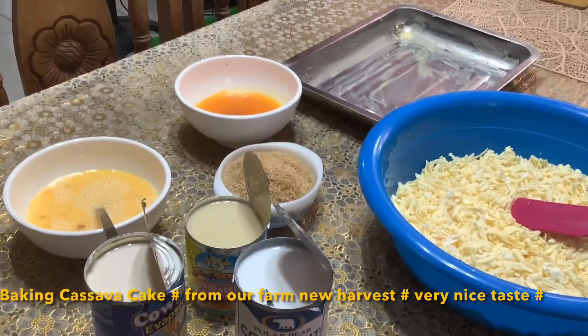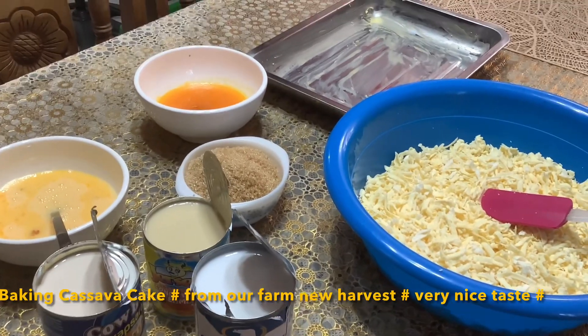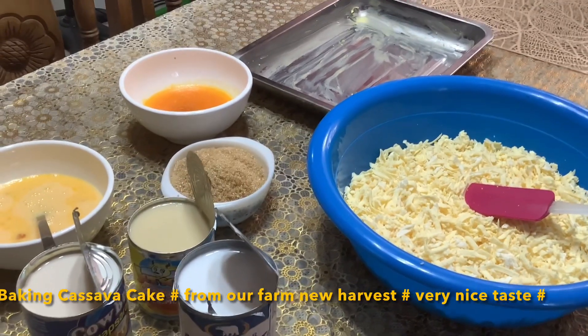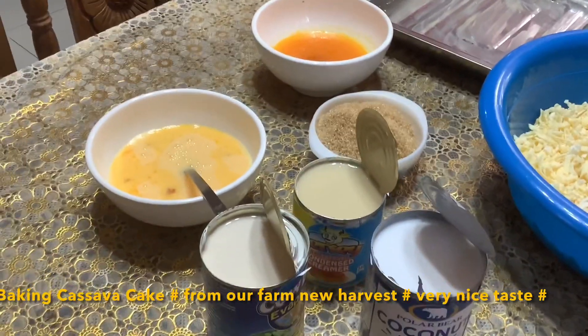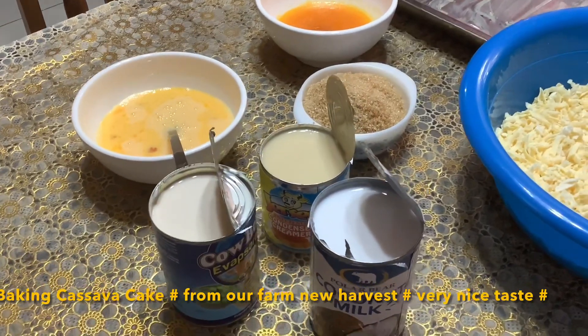Hello guys, welcome to my YouTube channel, My Victoria Breeze. Today I will make a cassava cake. The cassava cake came from our farm in Aluna. So these are my ingredients: I have one can of coconut milk and one can of condensed milk.